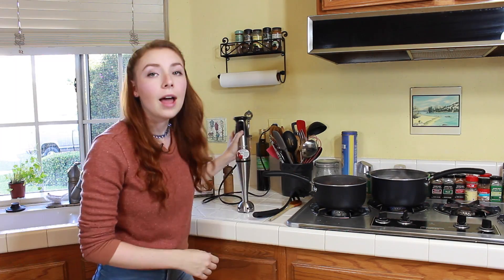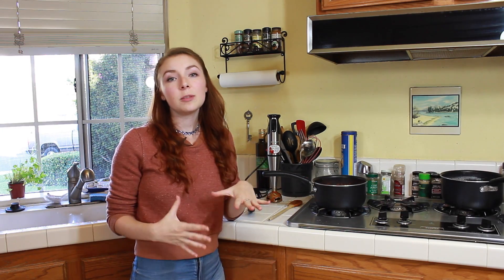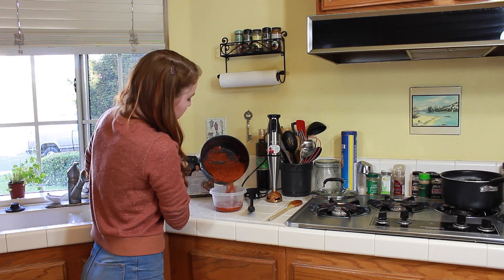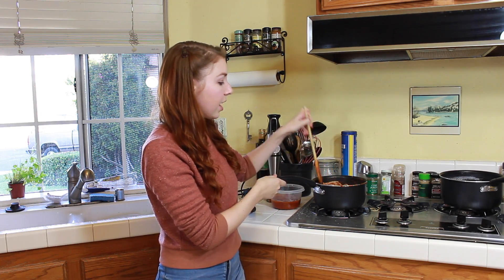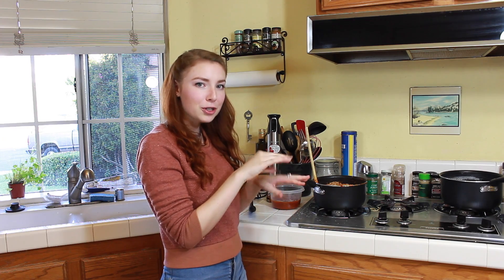Now that my meatballs are done, I've set them aside to cool, so it is time for me to blend my sauce. I'm going to take my sauce off the heat and then hit it a few times with my hand blender. Now that my sauce is nice and well blended, I'm going to take my spaghetti off the heat and strain it in the strainer. Once the spaghetti is done straining, you are going to add it to your pasta sauce. I'm going to pour about a third of the pasta sauce into a separate container just so I can control how much sauce is in my pasta. Mix that through. So now that my pasta and sauce are nicely mixed together, it is time to plate it, pop some meatballs on it, maybe put a little parmesan, a little fresh basil, and then you're done.